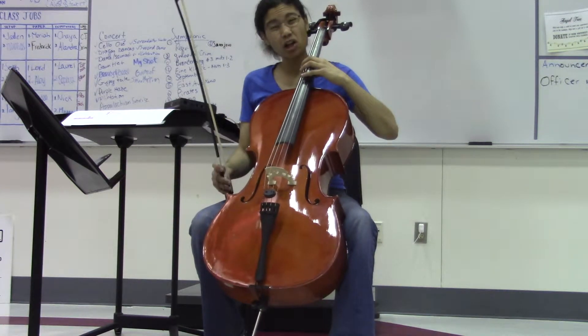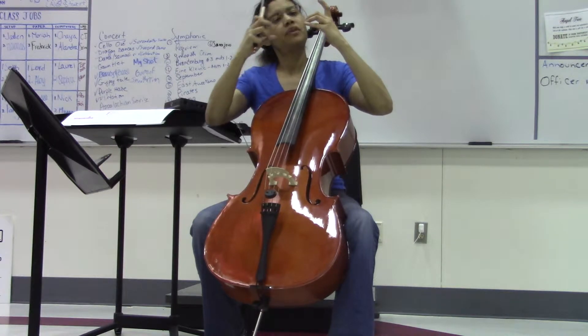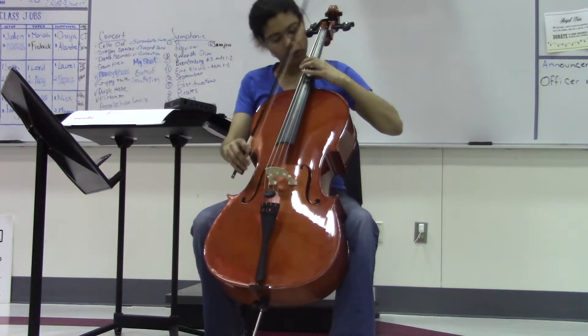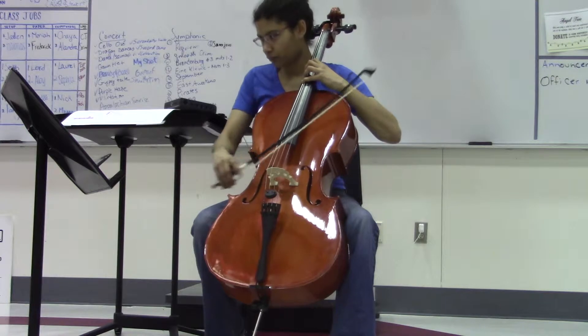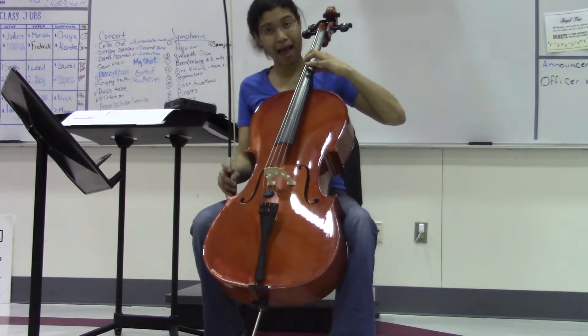And you're going to play the closed hand position — right there. So you're going to go up a half step and do the same thing, and then just play 4-1. Then you're going to shift down a half step.